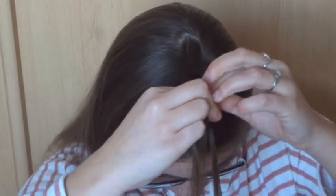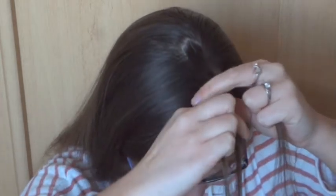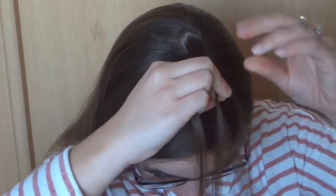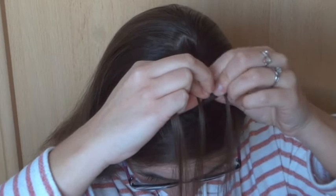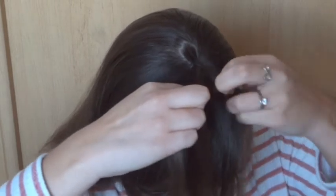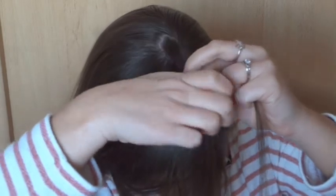Cross the right strand under the middle one, and then the left strand under the middle one. Add some hair to the right strand and then cross it under the middle one. Then add some hair to the left strand and cross it under the middle one.